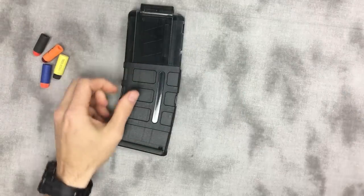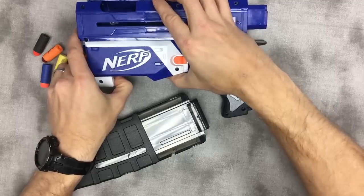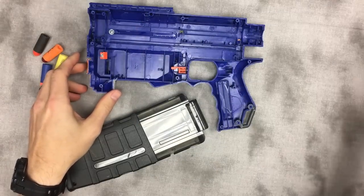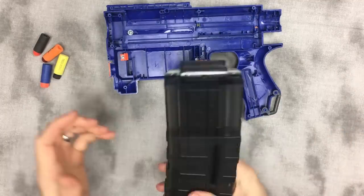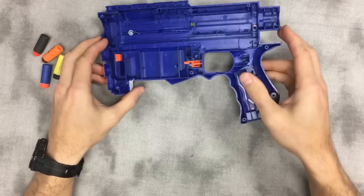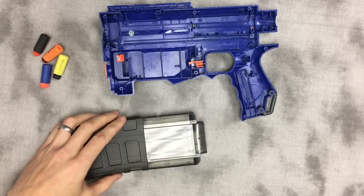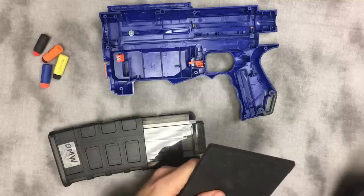For Retaliators and Recon Mark 2s, I like to add a piece of EVA craft foam right up in here. This idea was inspired by the FN FS2000 — that funky-looking bullpup rifle. If you've ever played around with one of those, they won't take Magpul PMags, only those old USGI metal mags.